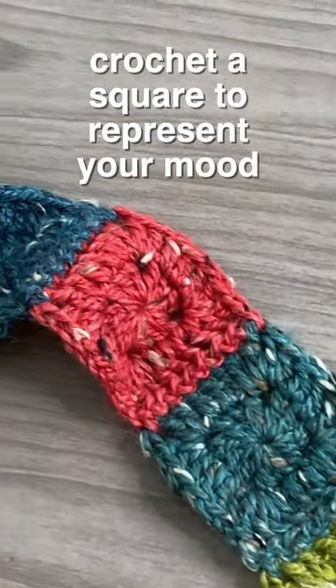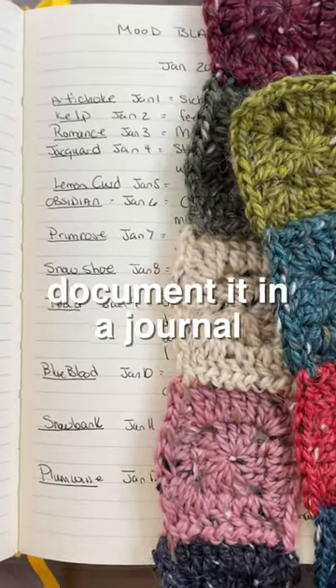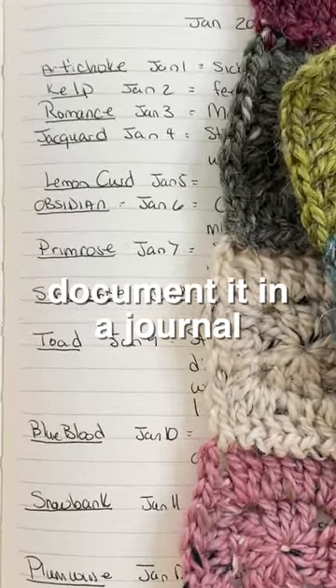Two, create a simple square in the color that best represents how you feel that day. And three, document it briefly in a journal to look back on at the end of the year.